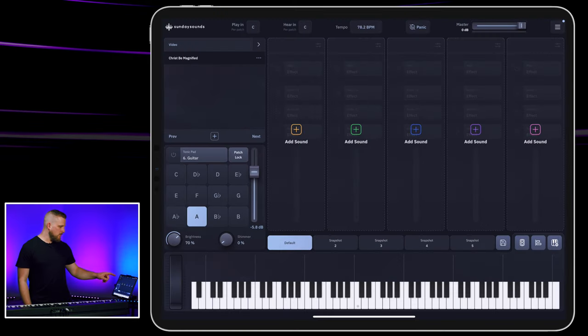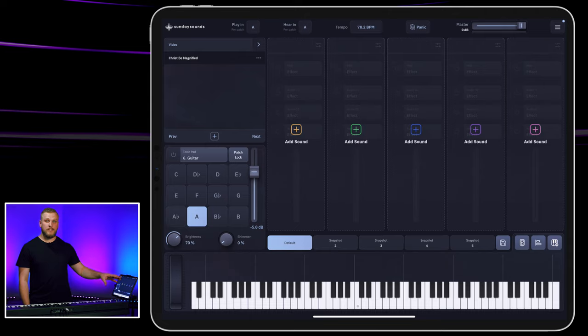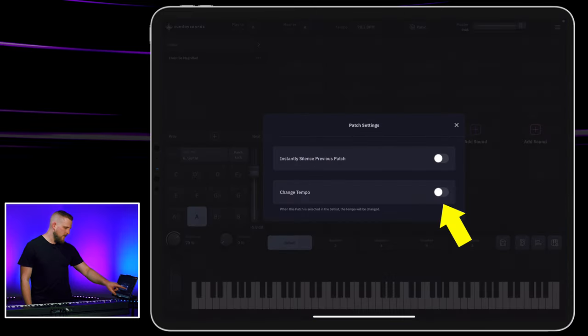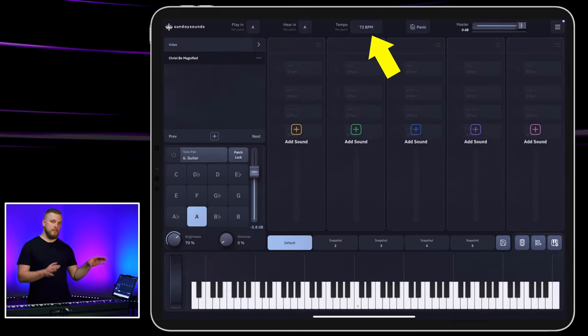The first thing I'm gonna do is play this in the key of A. So I'm gonna go ahead and set my play-in and then transpose to A, so everything I do after this is synced with those selected keys. I'm also gonna hit the settings cog and choose patch settings, then select change tempo and type in my desired tempo, which is 72. If I have multiple patches in my set list and switch through them, the tempo is automatically going to be set to 72 when I select this patch.